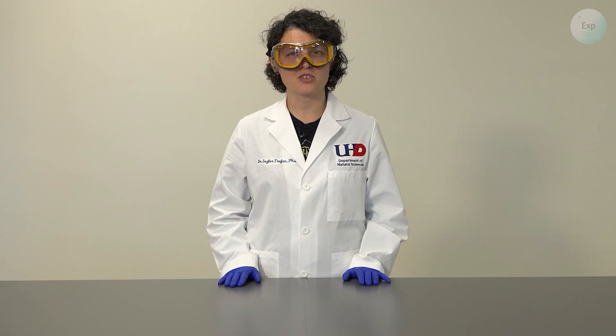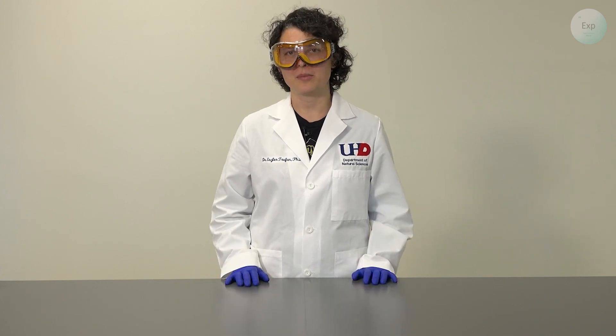Hello, my name is Dr. Esther Trufan, and in this video I'm going to demonstrate what happens when we add salt to a soaked polymer.